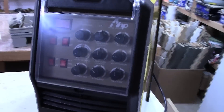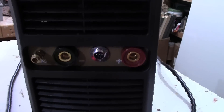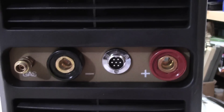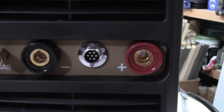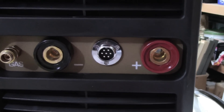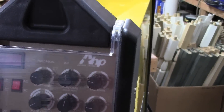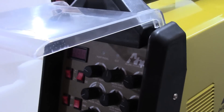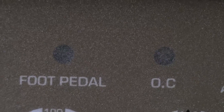The front end — the business end — comes with a plastic cover over the control panel. The fan outlet is down at the bottom. At the very bottom you have a gas port on the left, negative electrode, the 7-pin connector for either foot pedal or torch trigger, and positive electrode. These can be switched depending on whether you're doing TIG or stick.